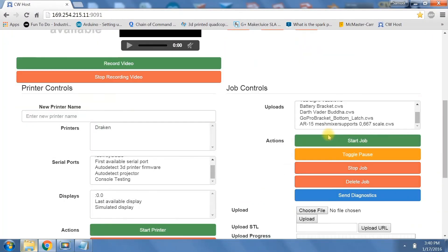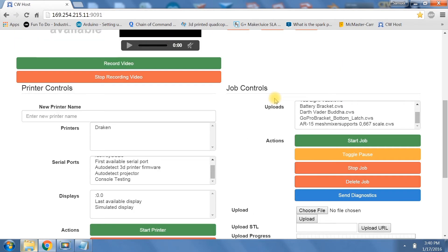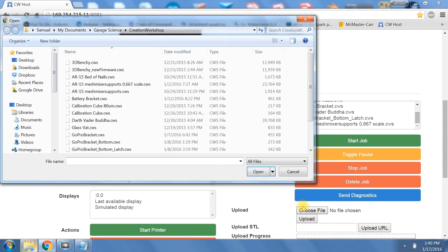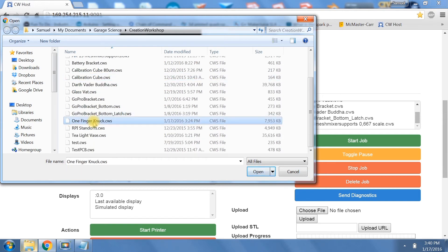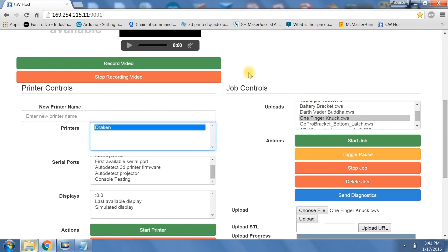One good thing to do while you're waiting for the build platform to go back up is go ahead and upload your 3D model that you prepared in the previous video. Our file isn't under the upload section yet, so we're going to go down and choose file, find our one finger NUC file, open it, and hit upload. Now you'll see that it's under our upload section. Go ahead and select our printer, and by now our build platform is at the top of the printer again.